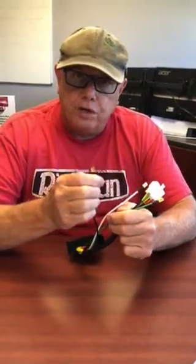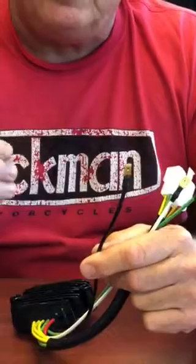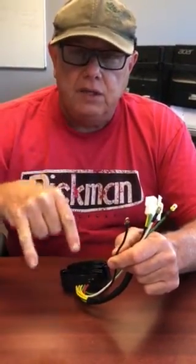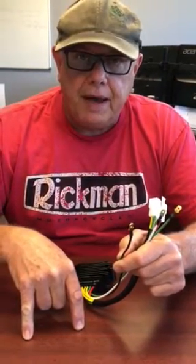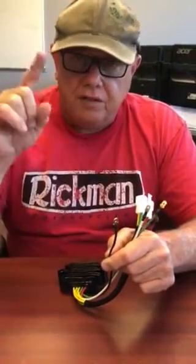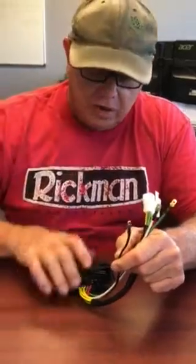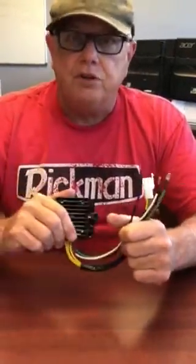If this regulator sees not the correct voltage that the battery actually has, then it will up the voltage. So in other words, if you check your battery and it's 12.7 and then you turn your key on, keeping your negative probe on the battery and the positive probe where this black wire plugs in and the voltage is lower, then you have a voltage drop and the regulator compensates for that and ups the voltage.